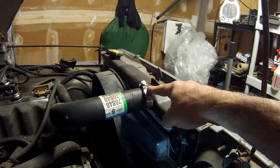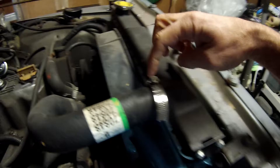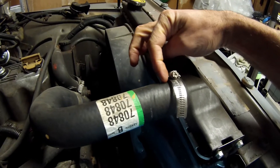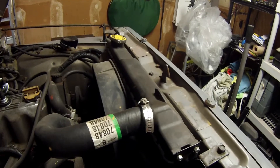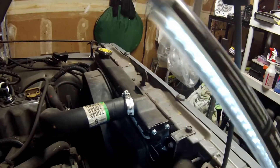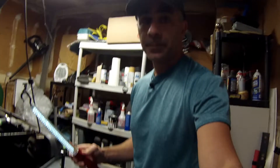After snugging up this hose — I just loosened it, snugged it up — you can see that's where the worm clamp was previously. I just slid it forward more and tightened it down, and no leak. Turns out my lower hose had the same exact problem. I went underneath, saw a small drip coming from that, and did the same thing — loosened it, snugged it up, tightened it up.